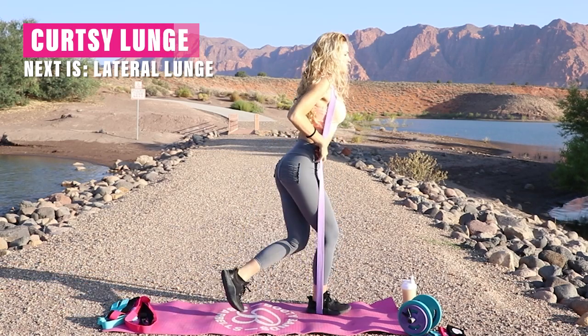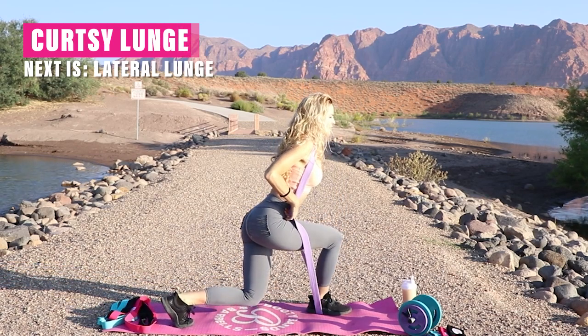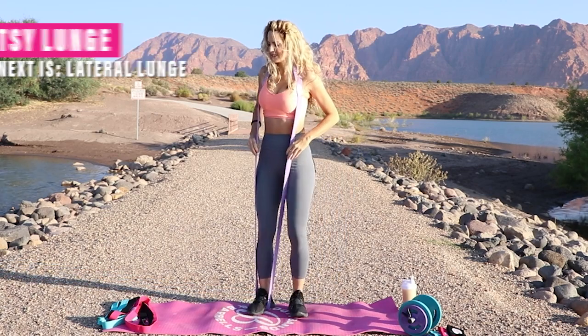You'll start to feel it. I already love the burn. You're going to feel the glutes, inner thighs, quads, and more.